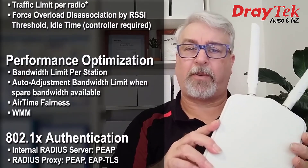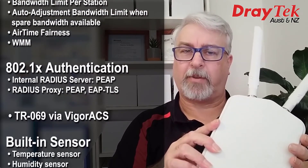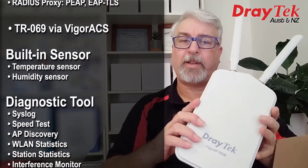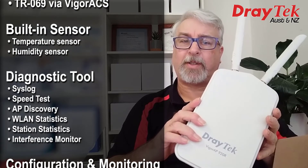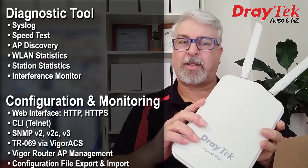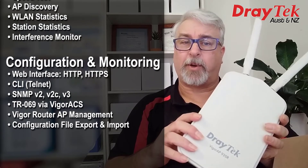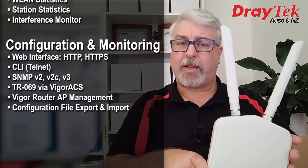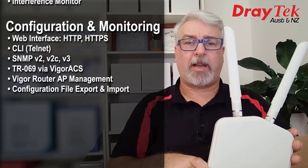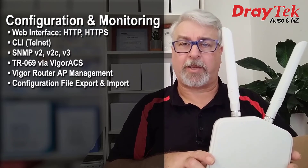It has a built-in RADIUS server for 802.1X authentication and TR-069 support to work with the Vigor ACS2 system for remote monitoring and management. It also has built-in temperature and humidity sensors which it can report via syslog or email if weather conditions get dodgy. Diagnostic tools include speed test, AP discovery, WLAN and station statistics, and an interference monitor. Management features include HTTP and HTTPS GUI as well as a CLI for Telnet and SNMP for V2, V2C and V3, plus the ability to export and import the config.